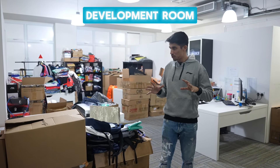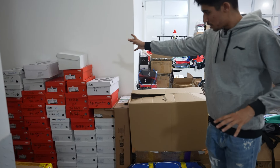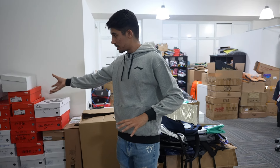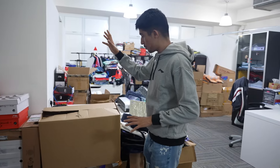This is the development area. As you can see here, it is the development of shoes — shoes that are not yet launched, before testing, and how they are going to be designed. Here you can test everything.